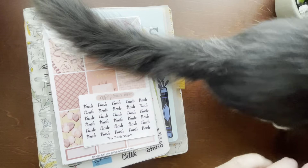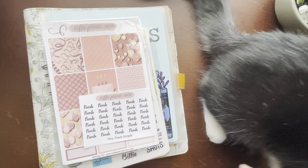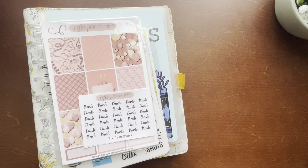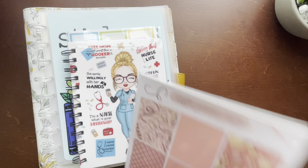Hi everyone, welcome back to my channel. This is Billy and this is Banks, and today I'm gonna do a plan with me, but first I want to do a little haul. I haven't done a haul lately, so let's see if we can redirect Banks here. First up, Coffee Planner Mom.